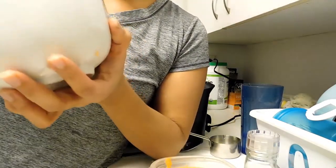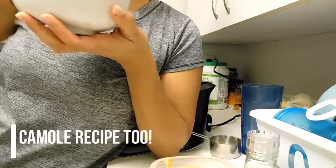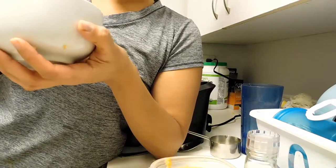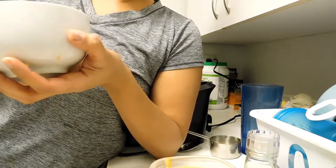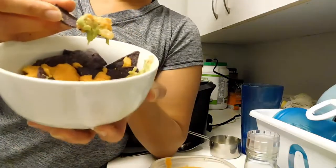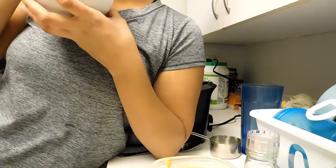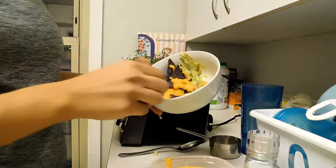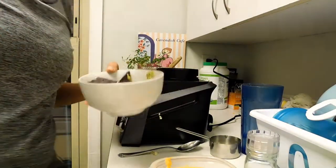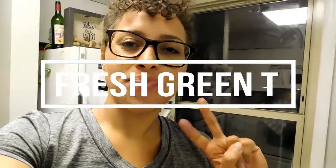Got my cheese and my guac. This is good! And just to think that this is all vegetables — I mean, minus the chips, these are blue corn tortillas — but it definitely satisfies the craving. This is Tatiana from Fresh Green Tea.